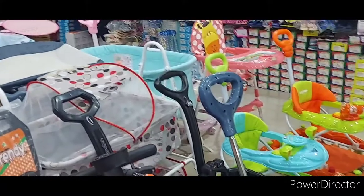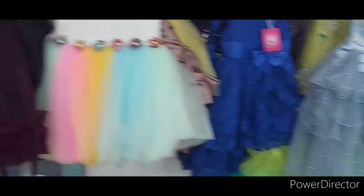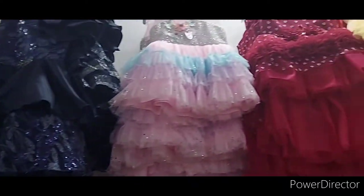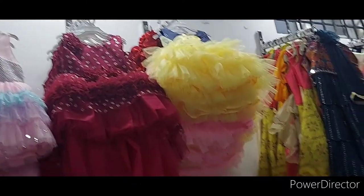Then we feed the baby food. So we have to test them and we have to check our children. Then we have kids — I mean, girls are seen. They are cute, cute dresses.